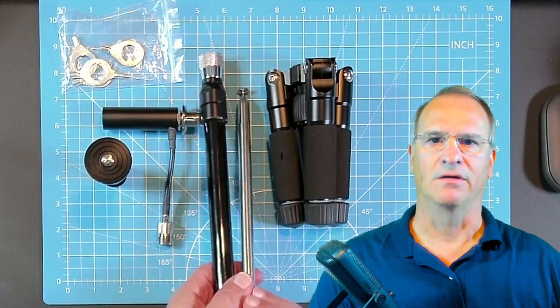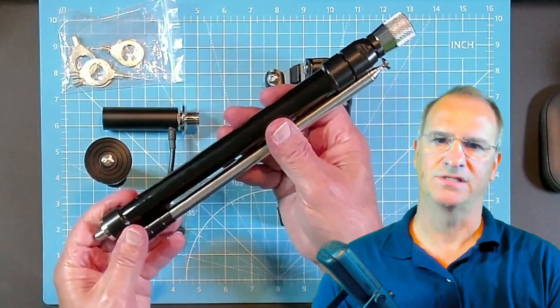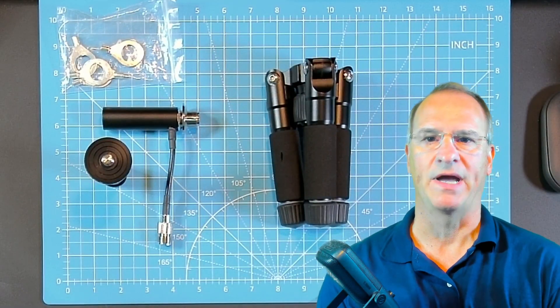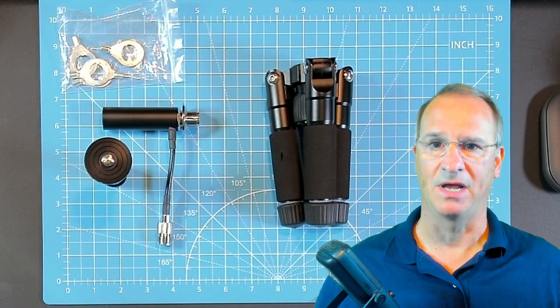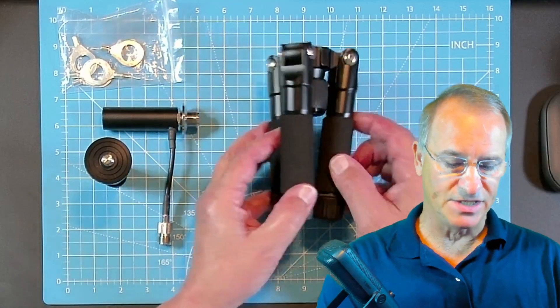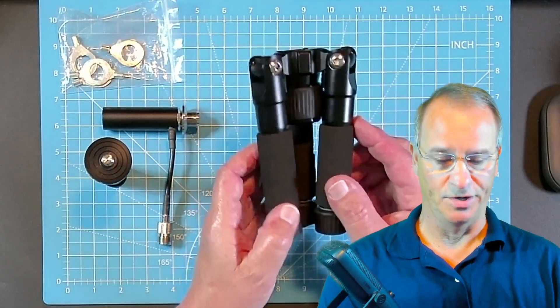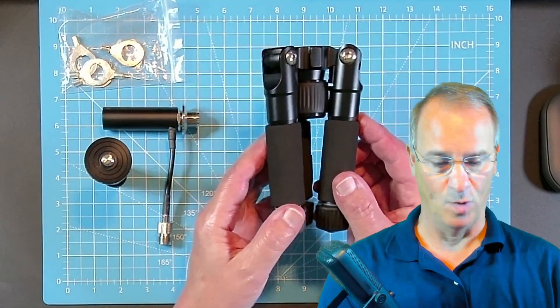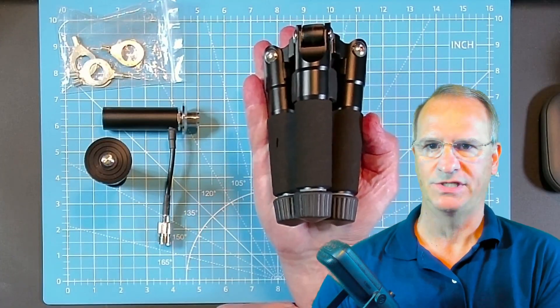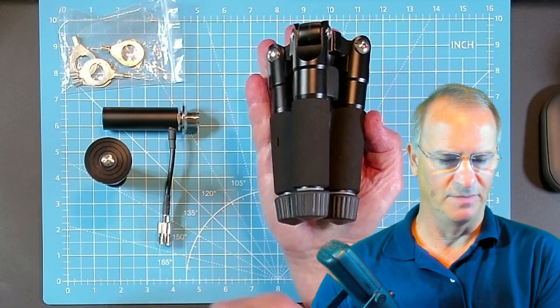We've already talked about the Gable HF antenna itself — I have two videos out on it. It's slowly making its way into my emergency go bag as my primary antenna due to how small, lightweight, and compact it is. And this antenna tripod is also going to make its way into that pack. It may appear large to you, but it really is quite small, and when you see the versatility of it, I think you're going to be amazed.